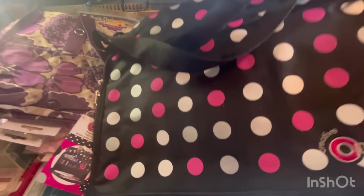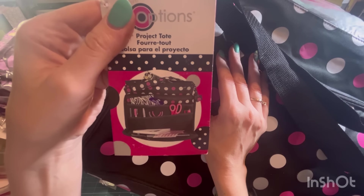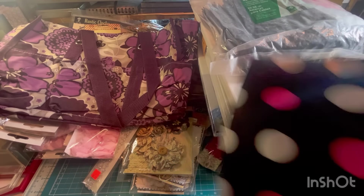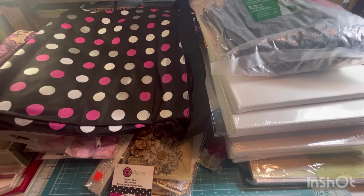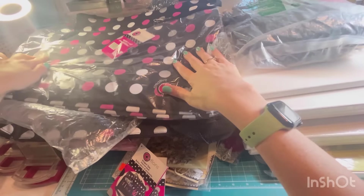Look at this. Let me back it out because we're running out of space. Creative Options project tote. It's got places for all your tools, you can put your paper in here, and it's got dividers, all kinds of pockets. That's awesome. And there are multiple — so that's two, three, four, five, six, seven, eight.